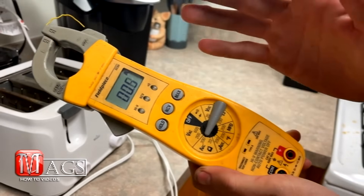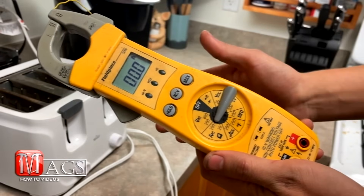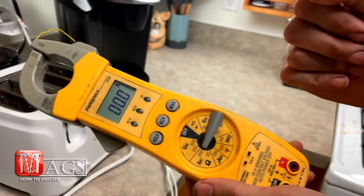Why 200 you may ask? That is because we do not know how many amps this toaster oven is going to draw. With that said, it is safe to just put it on the highest rating first to see what we get.